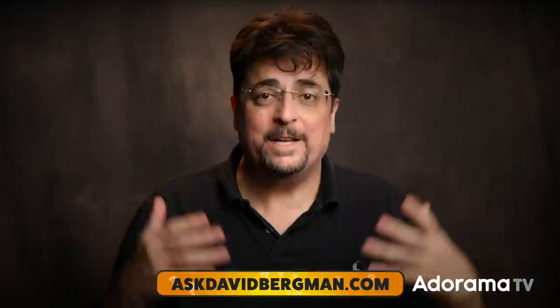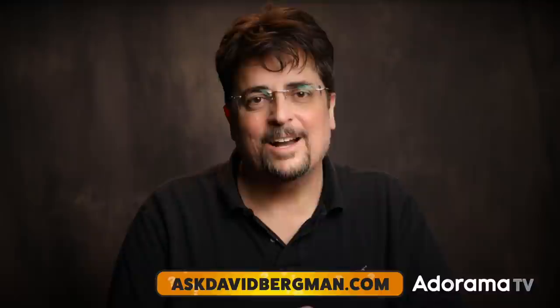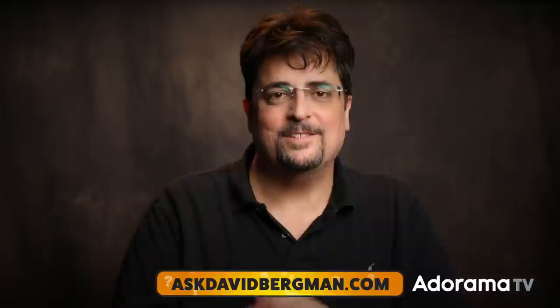There are virtually unlimited options — you're only limited by your creativity. Have you ever used an optical snoot? Let me know in the comments below. Remember to send in your photo questions to AskDavidBergman.com, where you can also sign up for a one-on-one Zoom with me in my studio to help with technical, creative, or business problems. Hit the subscribe button so you don't miss any free photo shows on AdoramaTV. I'm back every Monday at 10 a.m. Eastern — hope to see you next week on Ask David Bergman.